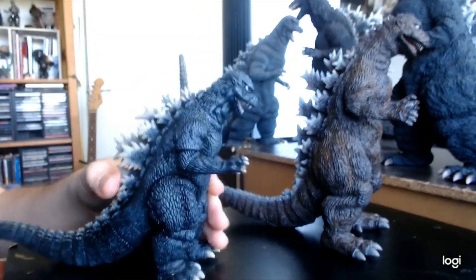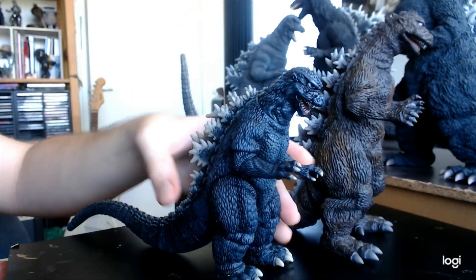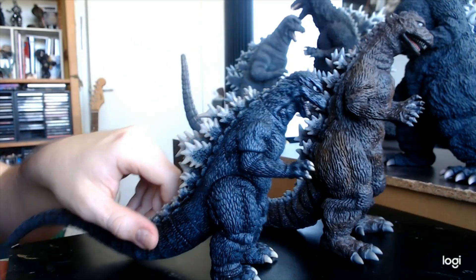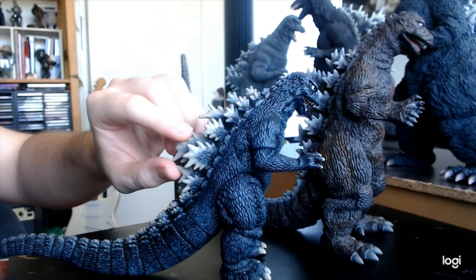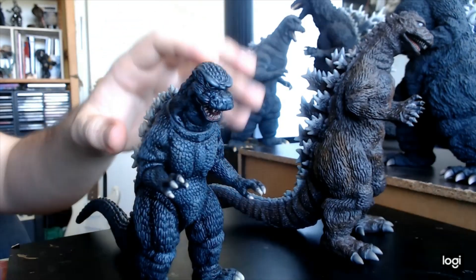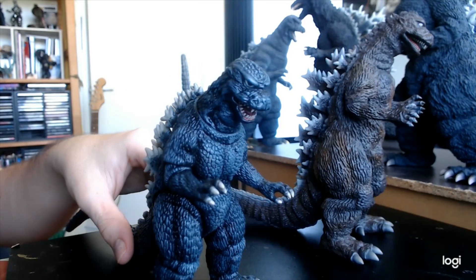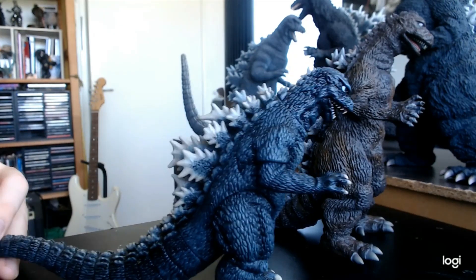I really wish they would put out a Monster Arts of this guy, because I love the 1984 design — it's really popular and unique. It's kind of got elements of both the Heisei and Showa Godzilla designs mixed together. It has unique details like the largest spine being almost down near the hips, really unique eyebrows, a more rounded face, and unique scaling. It's a very unique design and I'd love for Monster Arts to put out a version, since I mainly collect Monster Arts and I think a lot of people are waiting for it.